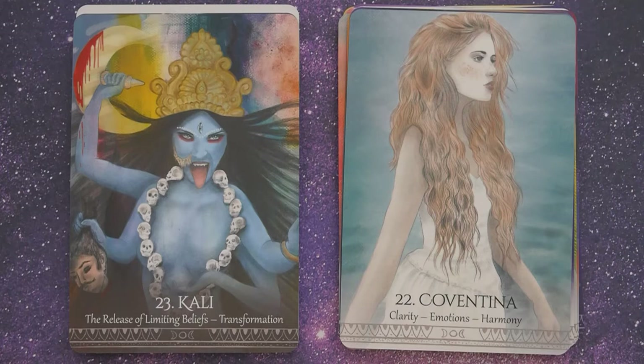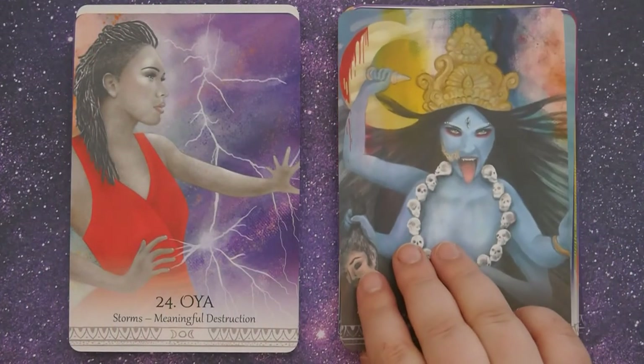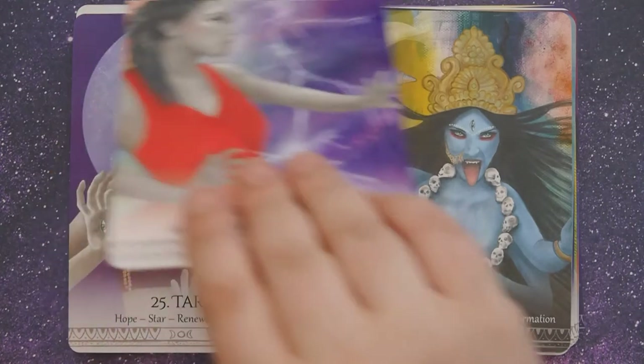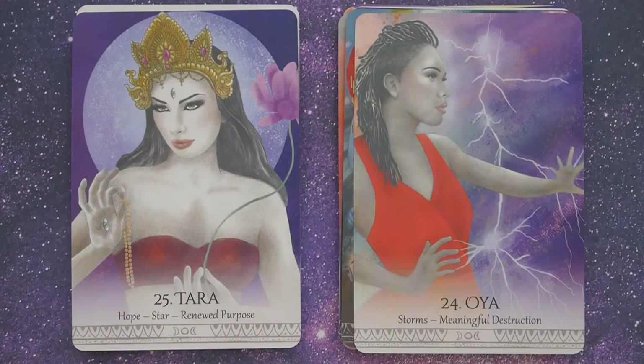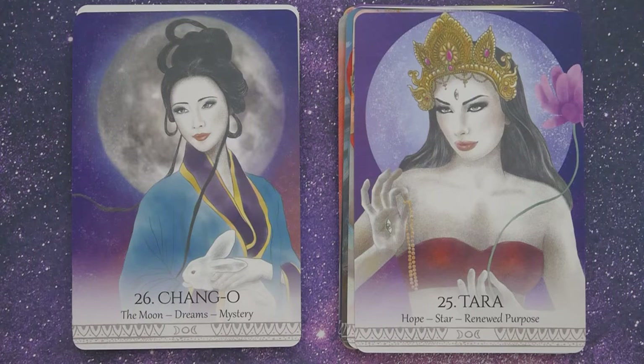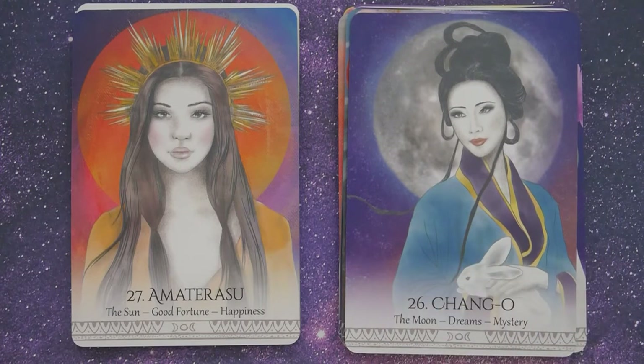Number twenty-three, Kali, The Release of Limiting Beliefs, Transformation. Number twenty-four, Oya, Storms, Meaningful Destruction. Number twenty-five, Tara, Hopes, Star, Renewed Purpose. Number twenty-six, Chang'e, The Moon, Dreams, Mystery. Number twenty-seven, Amaterasu, The Sun, Good Fortune, Happiness.